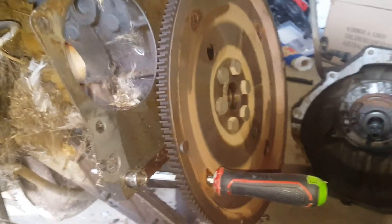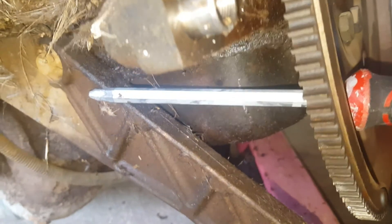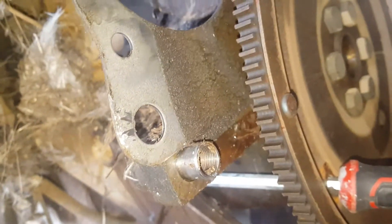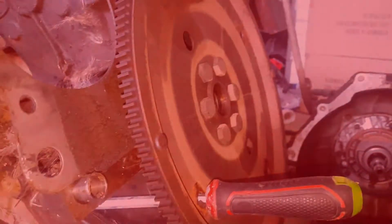Just a quick update: because this flywheel moves, you have to lock it down with a screwdriver. What I've done is, through this hole, I put it to something solid on the motor so when I try to crack the nuts it doesn't move.